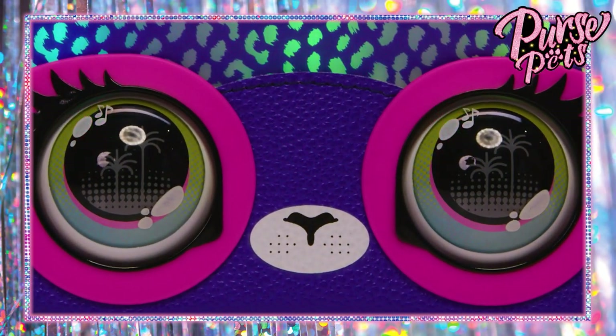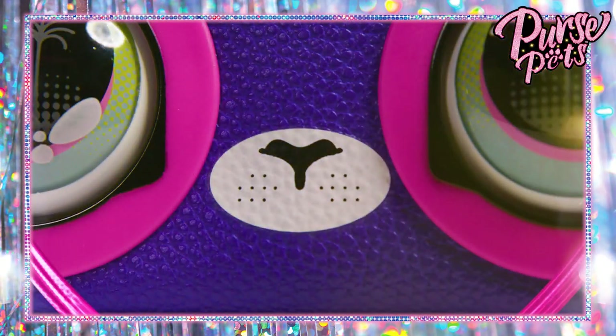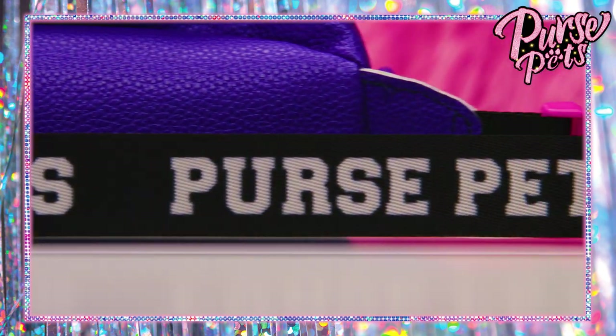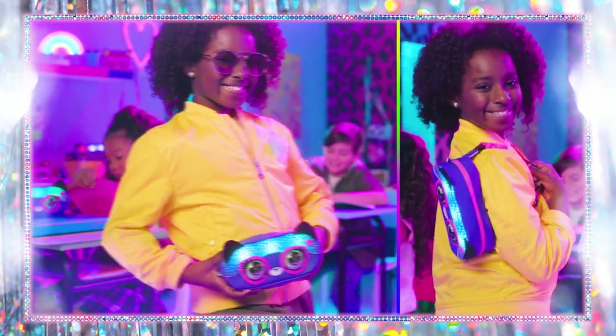I love her big eyes — it's like she's California dreaming with those palm trees in her eyes. Her cheetah nose is super cute too. The strap makes it easy to rock the whole street style vibe with the big Purse Pets name on it. It's adjustable too, so this strap fits rainbow ravers of all ages.